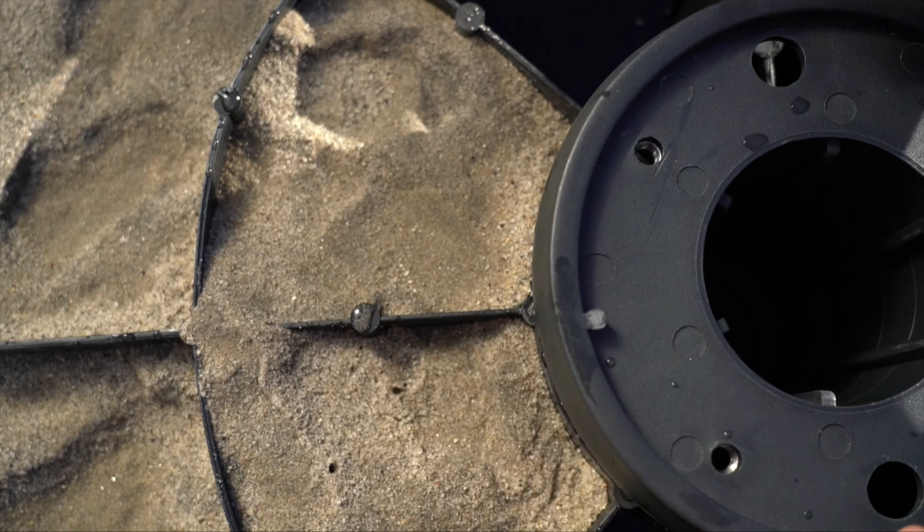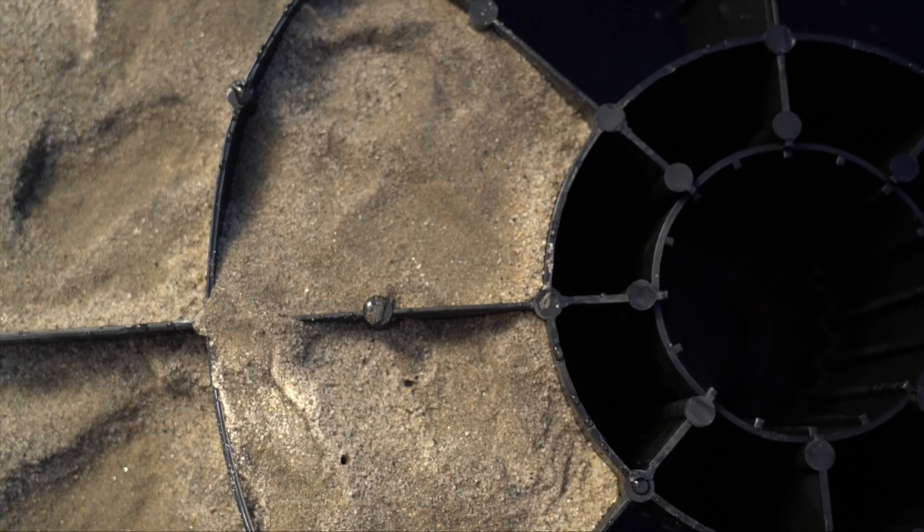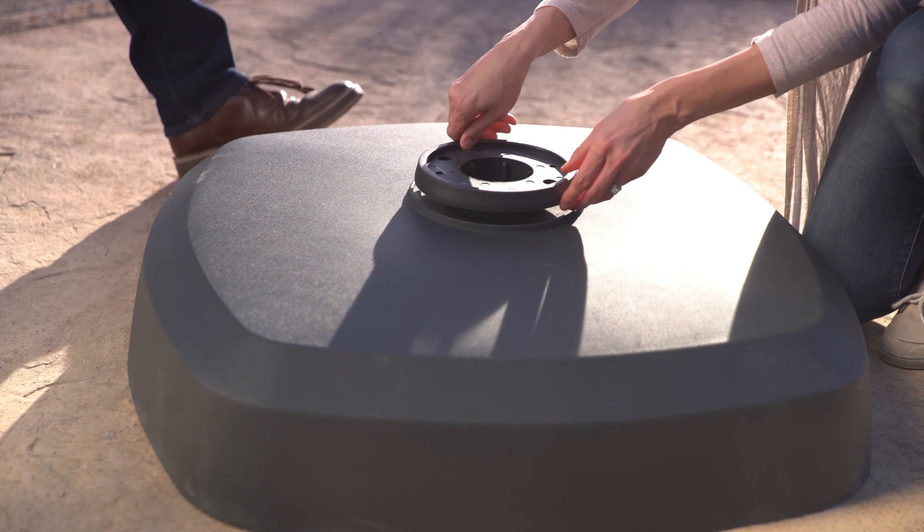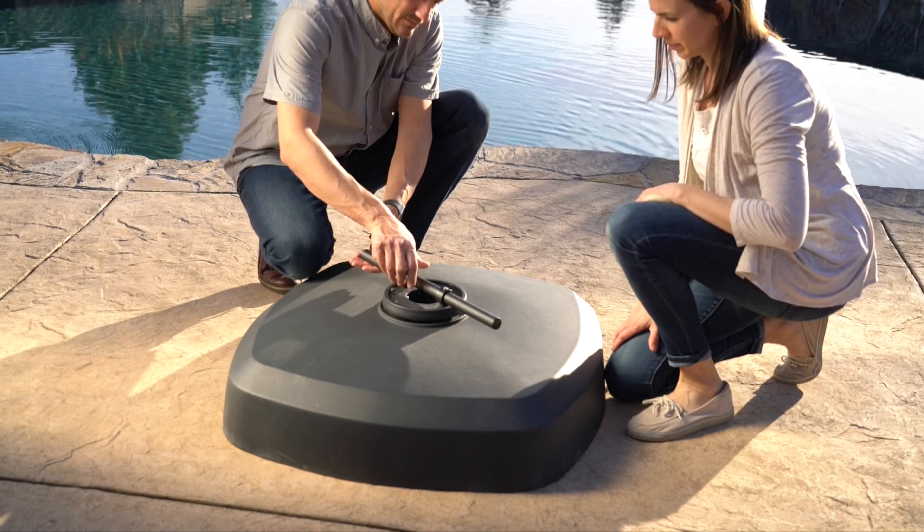Carefully remove the stem to avoid sand getting in the center of the base shell and reinstall the base cover. Insert the stem and tighten with the black steel wrench. Do not over tighten.